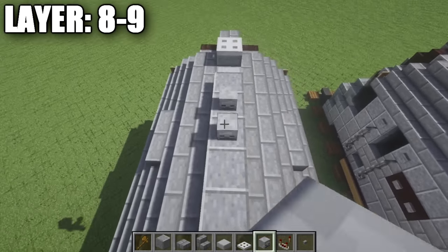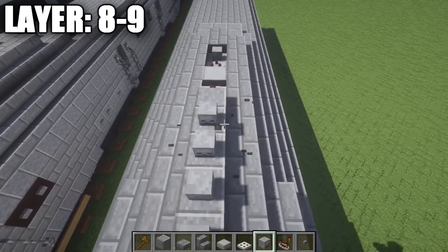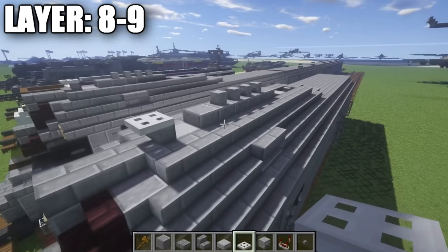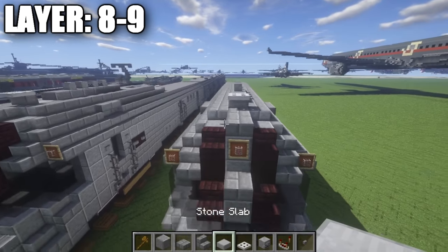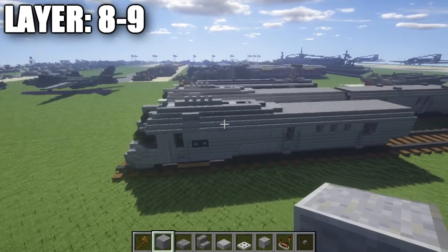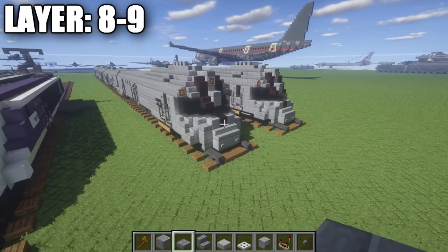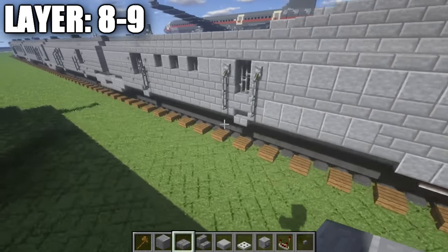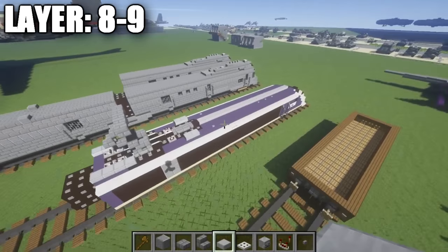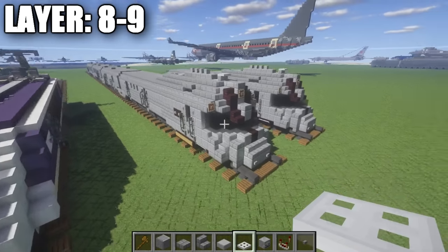Take stone brick half slabs and run them all the way along the side of the detailing and the polished andesite full blocks. On the back section, place down a row of three stone brick half slabs followed by one that just sticks out for the back. On top of the middle four polished andesite blocks, take skeleton skulls and place down one and two facing that direction, then one and two more — so they're turned into each other to kind of hide that. That's pretty much where the exhaust is for the locomotive. That's pretty much how you go ahead and finish the locomotive of the Pioneer Zephyr.